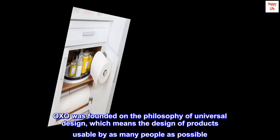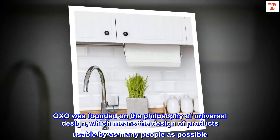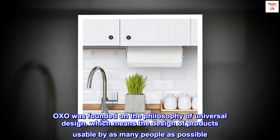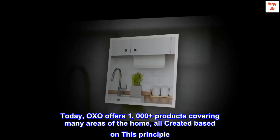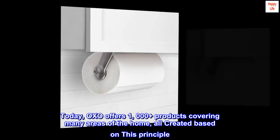OXO was founded on the philosophy of universal design, which means the design of products usable by as many people as possible. Today, OXO offers 1000-plus products covering many areas of the home, all created based on this principle.